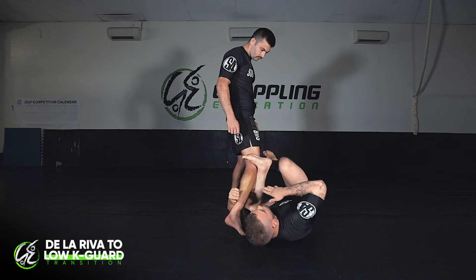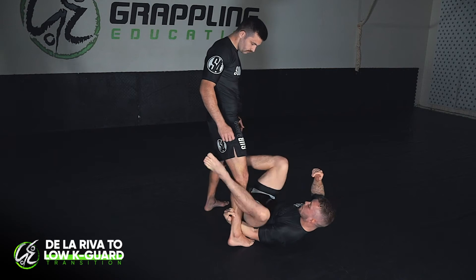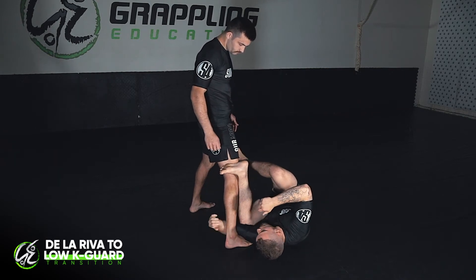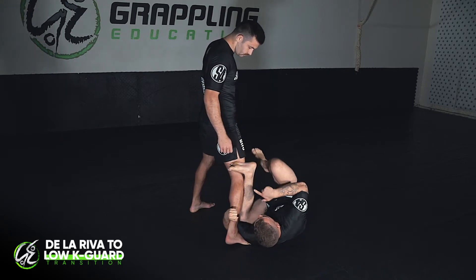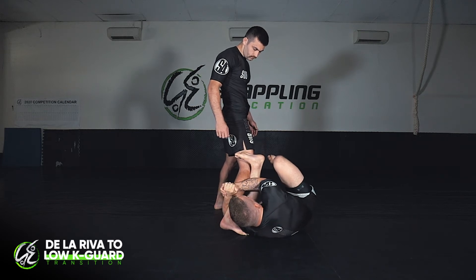Notice how my body is almost 90 degrees to curl, because if I try to do this from here it's going to be awkward, especially if your flexibility is not great. This angle will allow you to get that knee right down to the floor so you can put counter pressure by pulling and pushing your leg into his leg and re-gripping your hands.